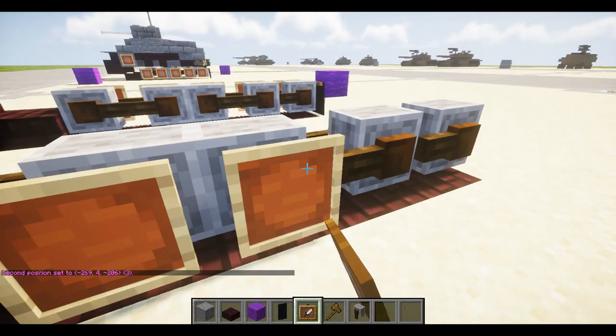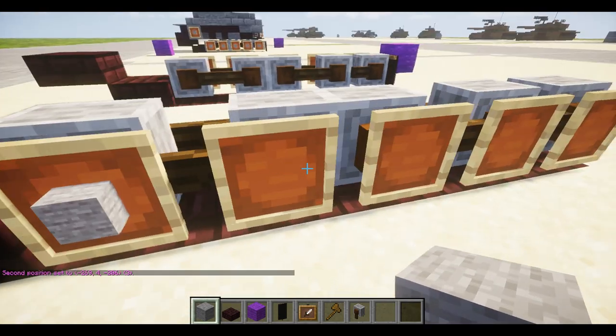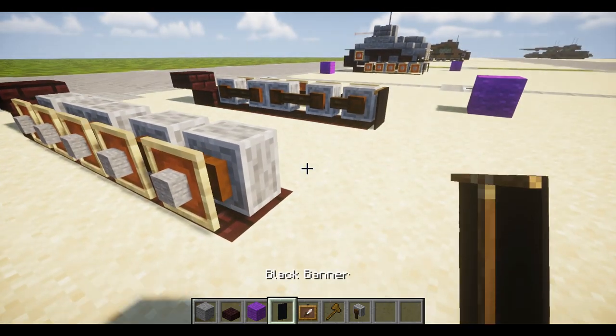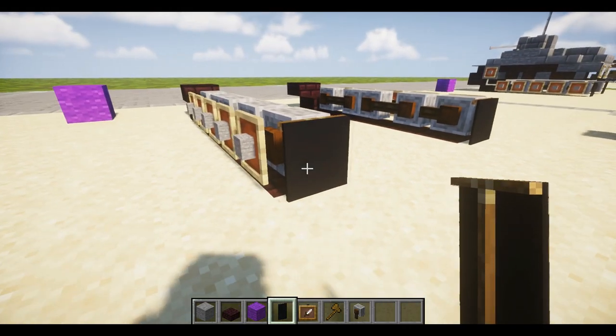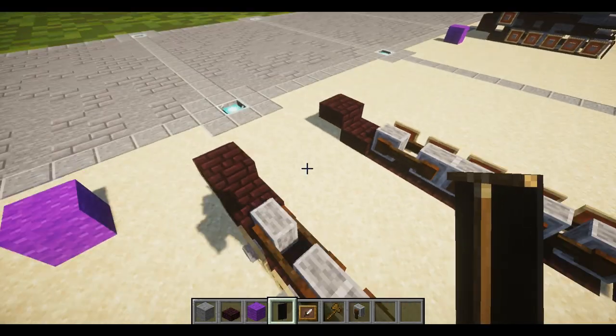Place one, two, three, four, and five grindstones. Inside each item frame place just normal stone. Then take a black banner, go into sneak mode, and place it behind the last grindstone. That should do it for layer one, and we can move on to layer two.